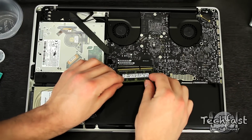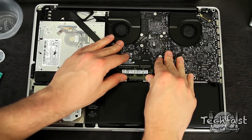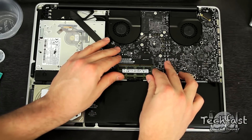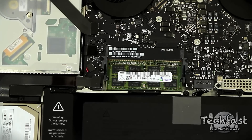Now that the old RAM is out, let's put the new modules in, starting with the bottom one. Put it in at a slight angle, give it a little shake, and look for a click. Then do the same thing with the second module. And you're all set — you've got the memory in.